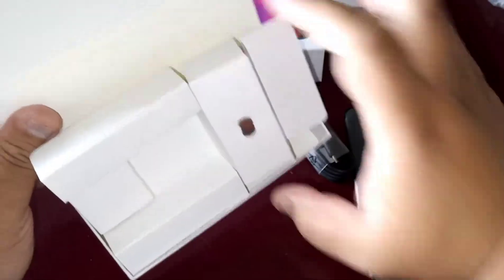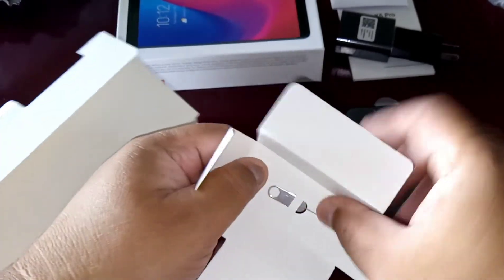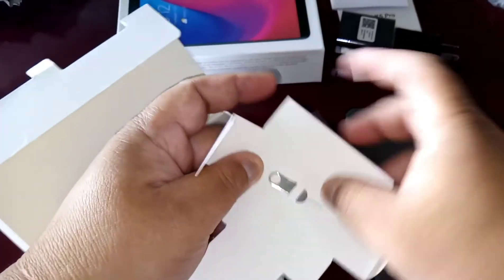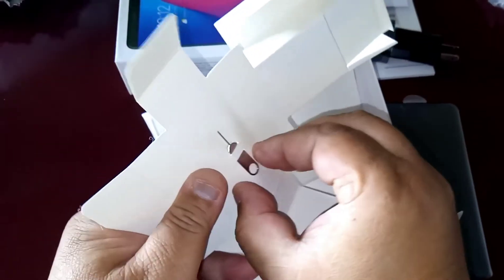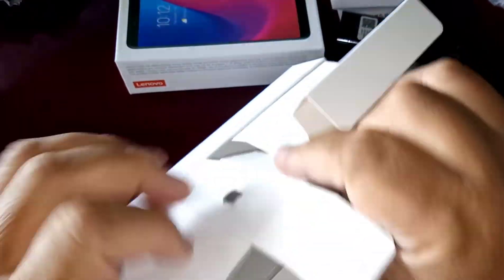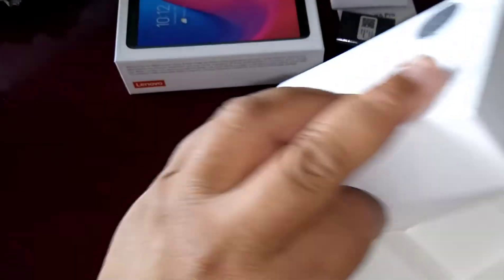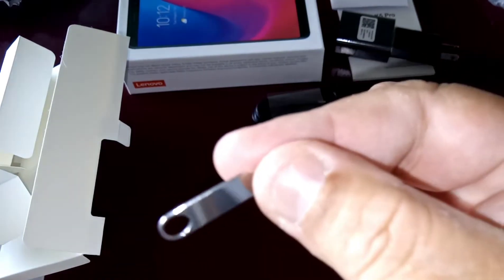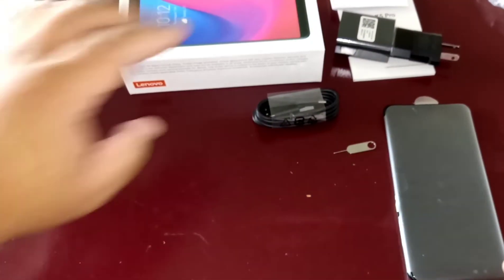And we've got the SIM tray pin — oh, they've got that on tight. There you go — SIM card tray opener pin, boom. And that's it, let's take the boxes out of the way and there's our phone.